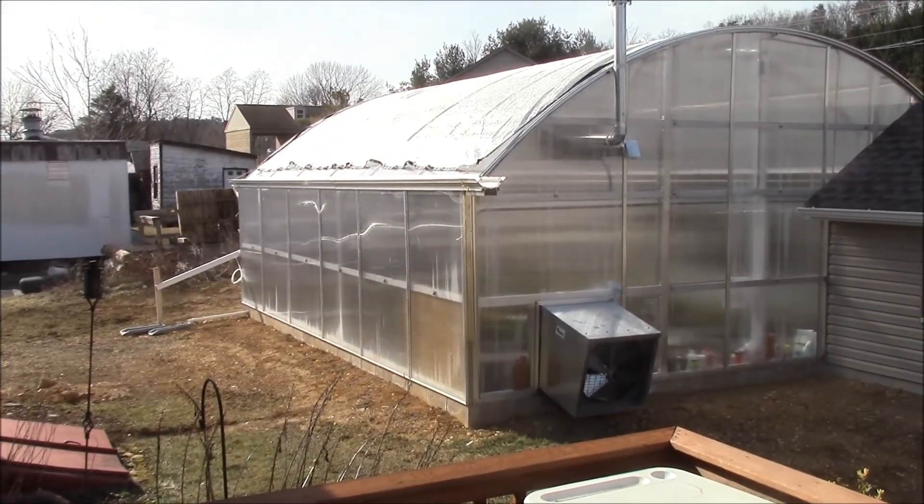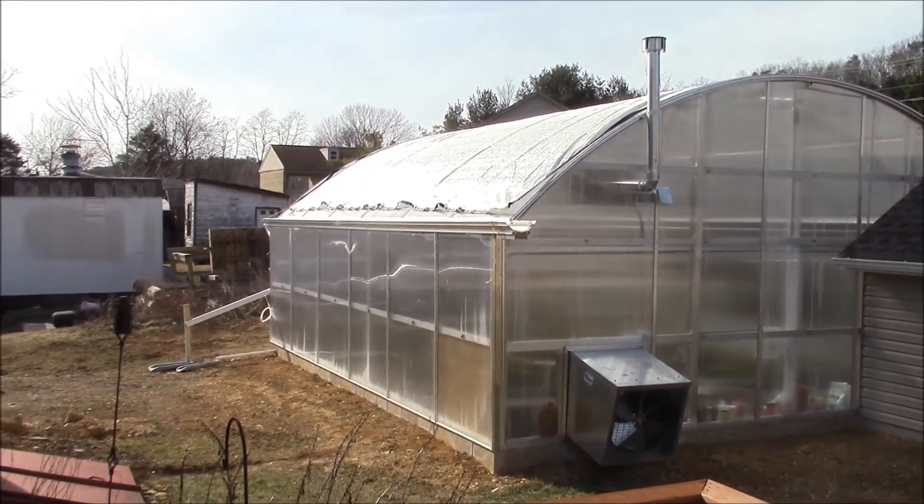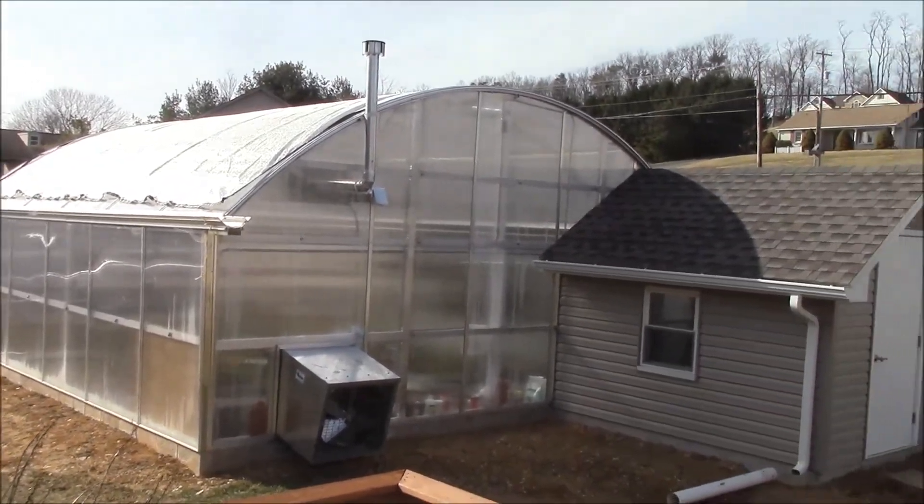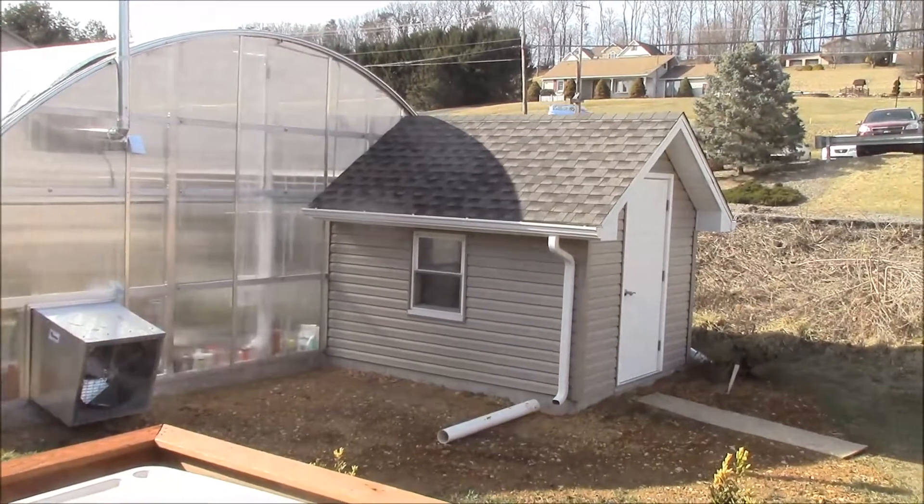Hi everybody, this is Wade and this is Wade's Orchids. We're going to be looking at the greenhouse itself this time, and no better place to start than the outside of the greenhouse.